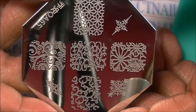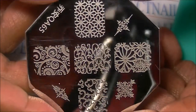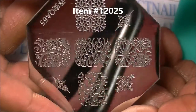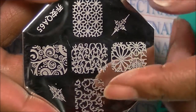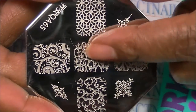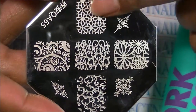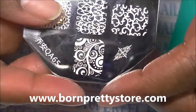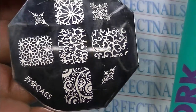Today is a bornprettystore.com review of a stamping plate I received. It has a floral pattern — the item number is on screen right now. It's floral and lacy; this reminds me of lace. The others are kind of floral, and that's why I got it — I got it for this particular pattern right here.